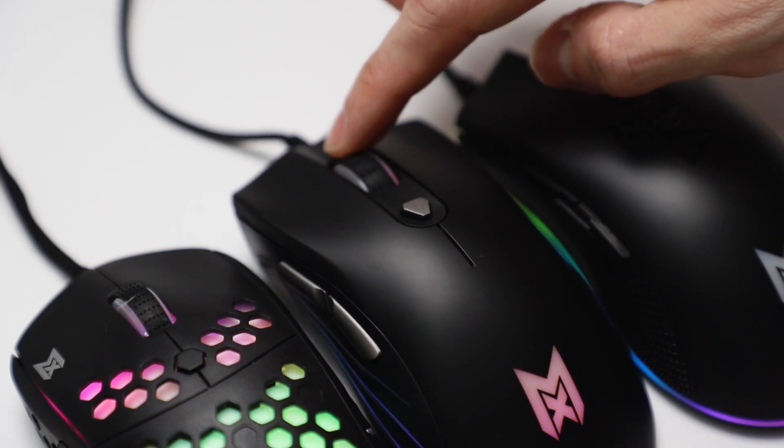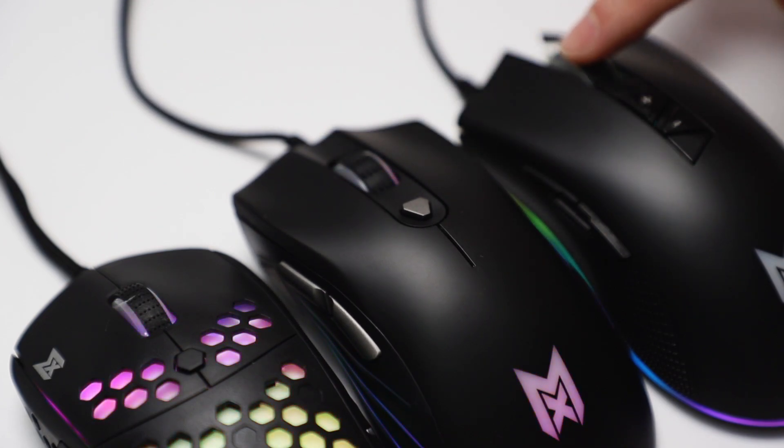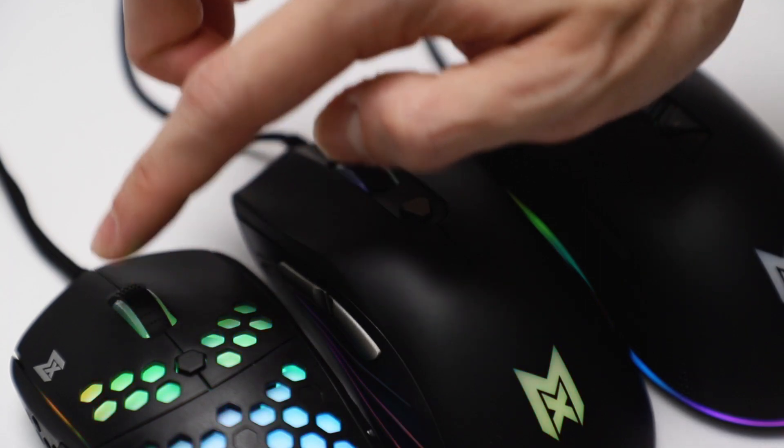They all have a very smooth clickable scroll wheel, so that's a welcome function, as some mouse scroll wheels are just horrendous to use.